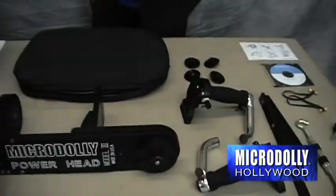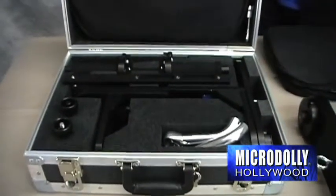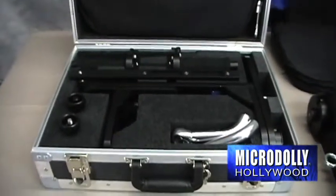The MicroDolly Powerhead can handle camera weight up to 45 pounds. The kit comes in a hard travel case. This is the Powerhead Cable Drive System.